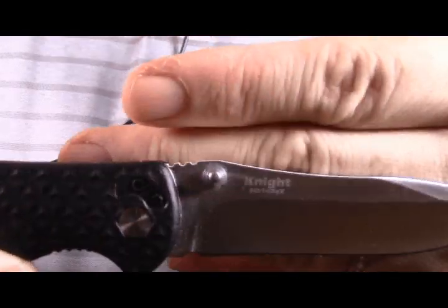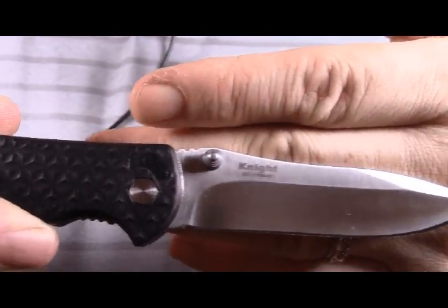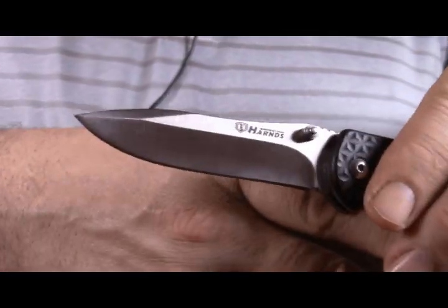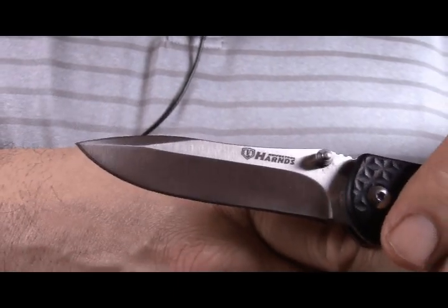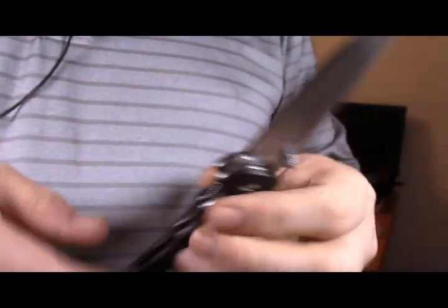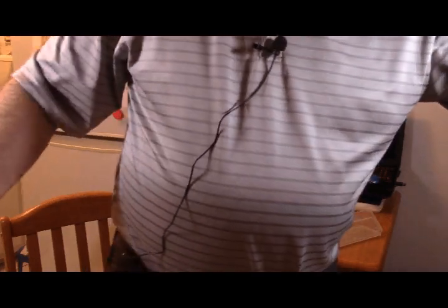Let's see the writing: Nights, 8CR14MOV — if you can see correctly. And on this side we've got the Horns logo. Dual thumb stud. I'm not a lefty very much, but yeah, I can deploy it — it's not bad. It's on nylon washers, so it is very nicely made because they don't have any other washers.